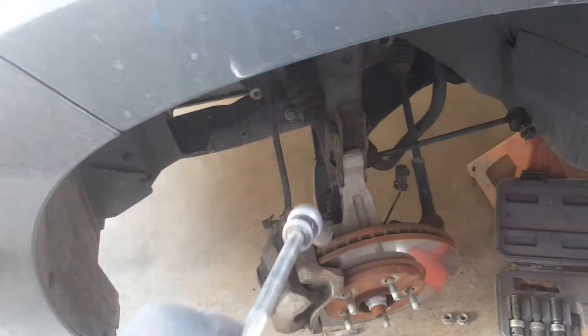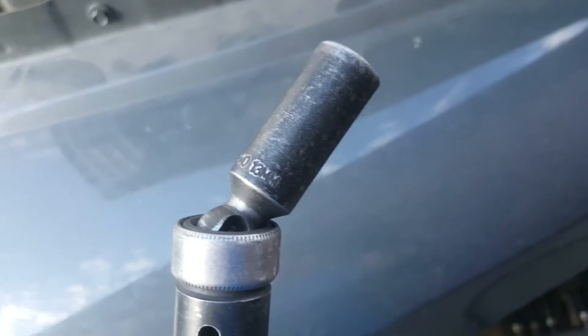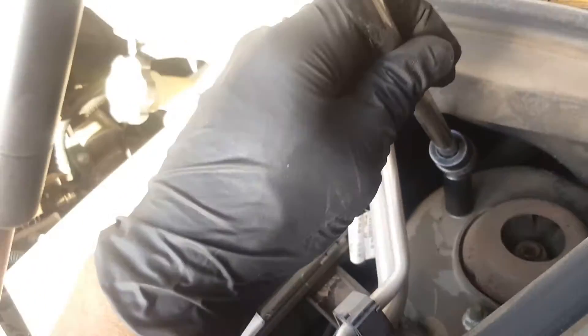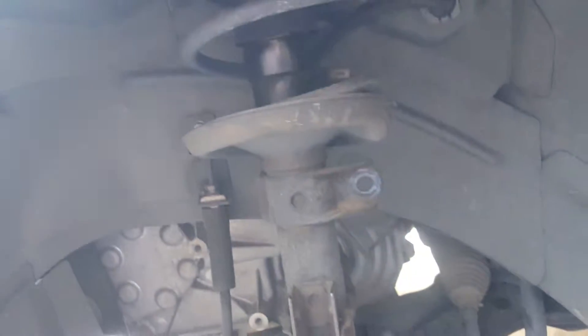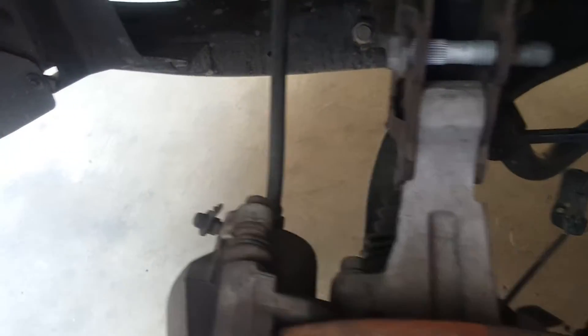Everything on the bottom is disconnected. Now we're going up top — it's a 13 millimeter. I'm going to use a swivel with my extension to remove those three nuts. With one hand I'll hold it so gravity doesn't take over and the strut falls off.